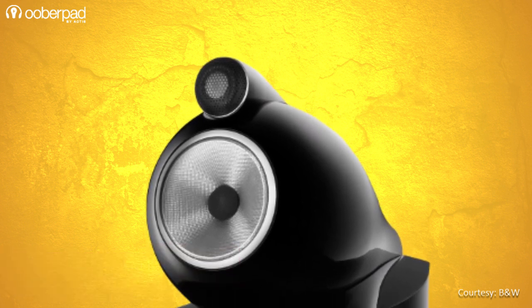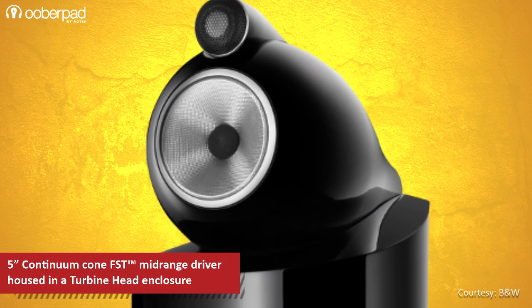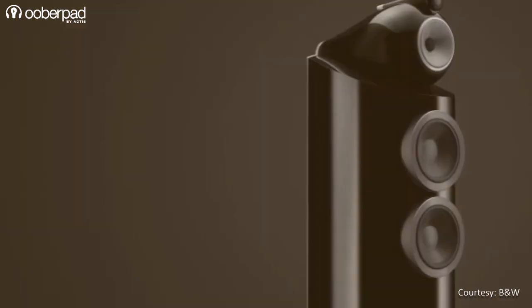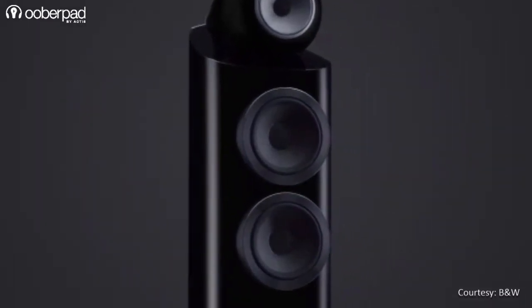This is followed by a 5-inch Continuum Cone FST mid-range driver that is housed in a turbine head enclosure to ensure vocals and instruments are delivered with extreme purity. Finally, there are dual 7-inch aerofoil cone woofers for an amazing bass response. Together, these drivers deliver clarity, power, and purity in medium to large-sized spaces.